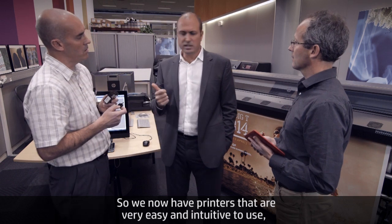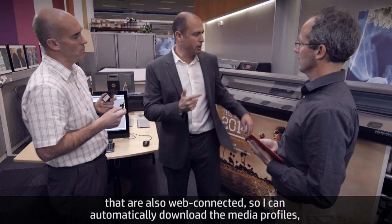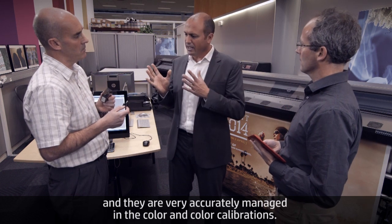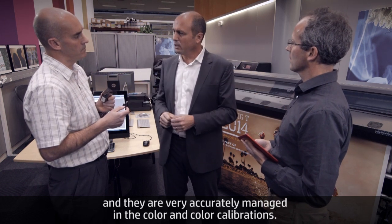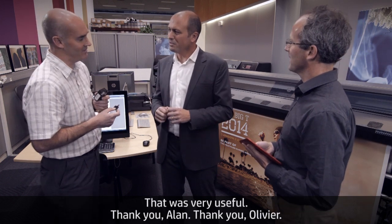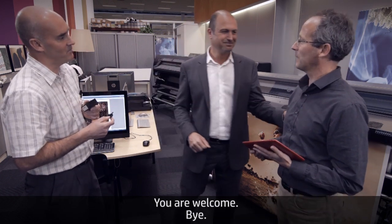So we now have printers that are very easy and intuitive to use, web-connected so you can download media profiles automatically, and very accurately managing color and color calibrations. Exactly — you got it. Thank you, Alan and Olivier.